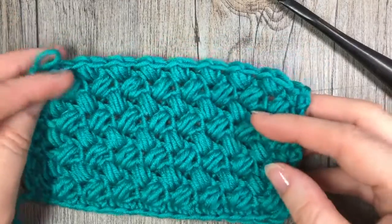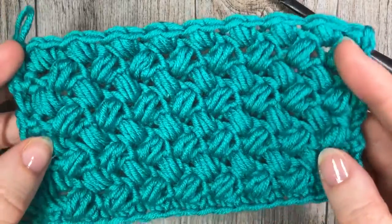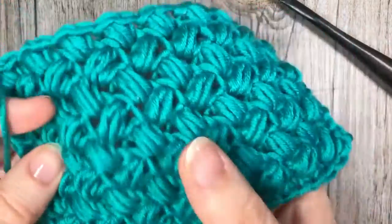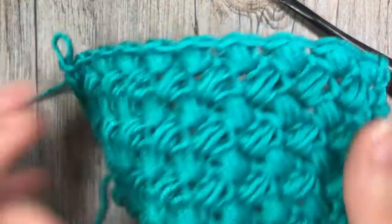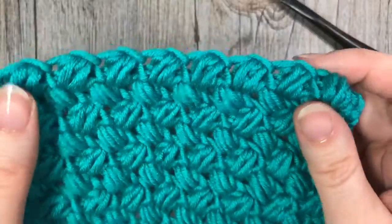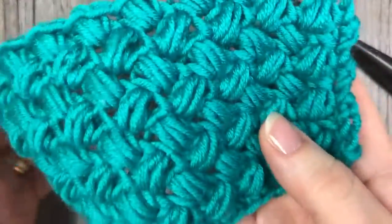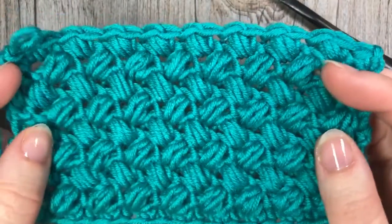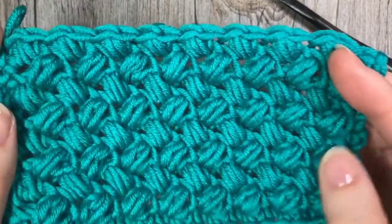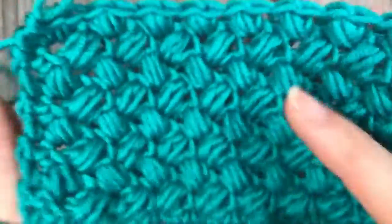Hello everyone, I'm Sarah of Rich Textures Crochet, and welcome. Today we are going to learn how to crochet the bean stitch, which is the stitch you see here in front of you. If you have followed my stitch tutorial on the Elizabeth stitch, you will see that this stitch is quite similar. The Elizabeth stitch is sometimes referred to as the mini bean stitch, so this is the bean stitch.